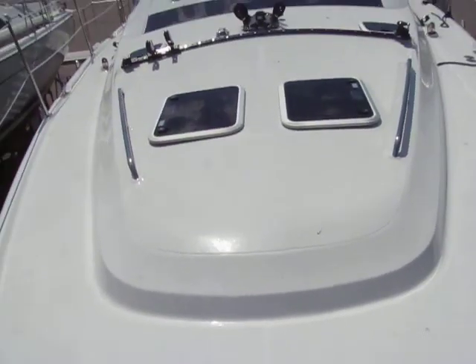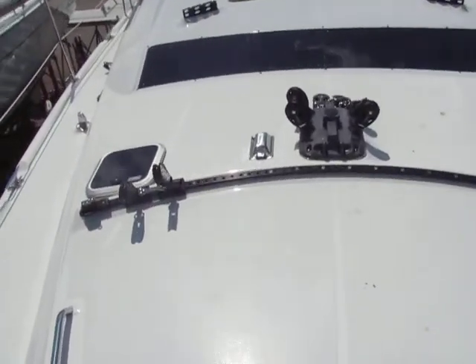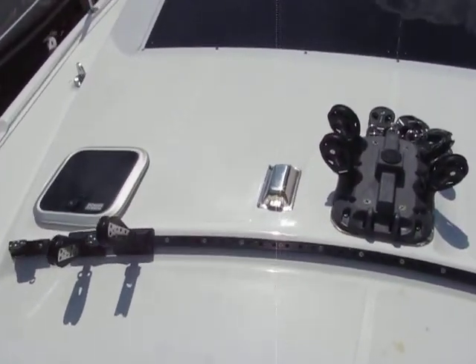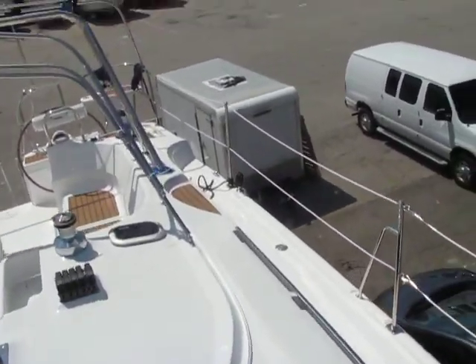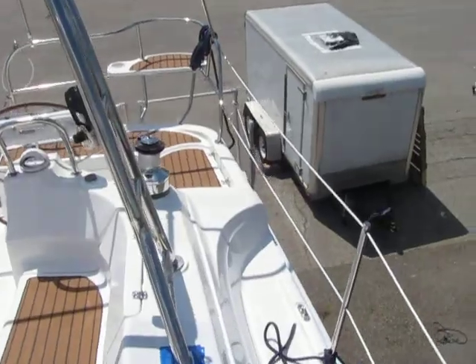This boat doesn't have it, but we order all the boats with that. Forward here you can also have a self-tacking staysail if you wish. It's a small price to pay for getting a little bit of extra sail in light air, or for putting a staysail on in high winds — you reach your main.